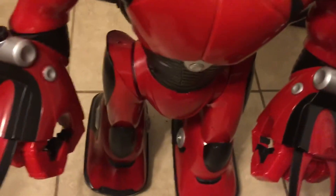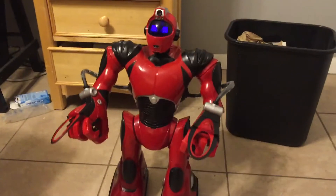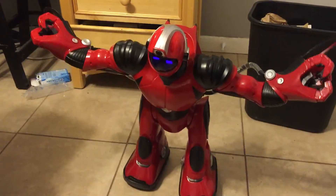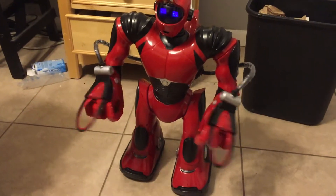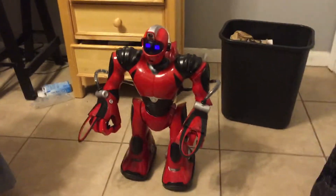Watch it. Self-diagnostic initiated. I am Waui Robotics Model RSV2. Watch the dance. Understood.